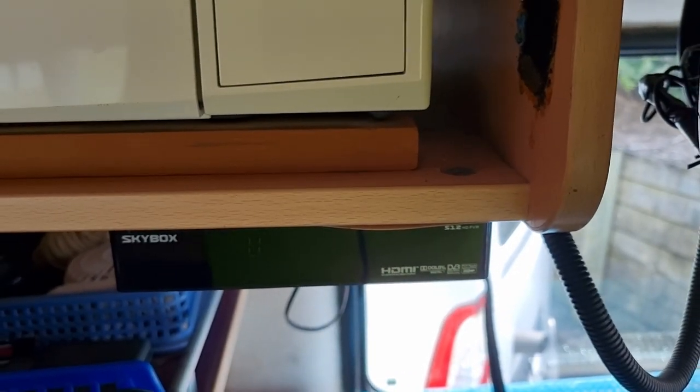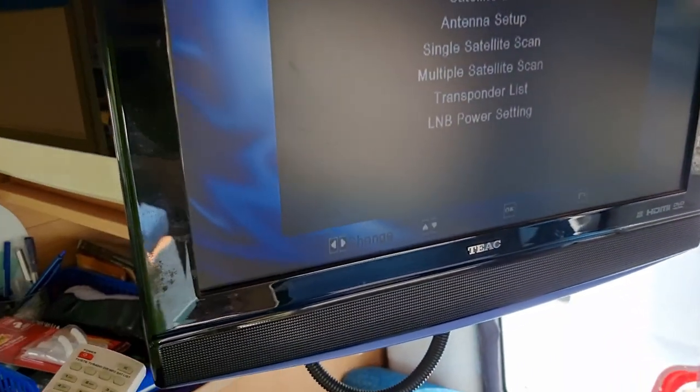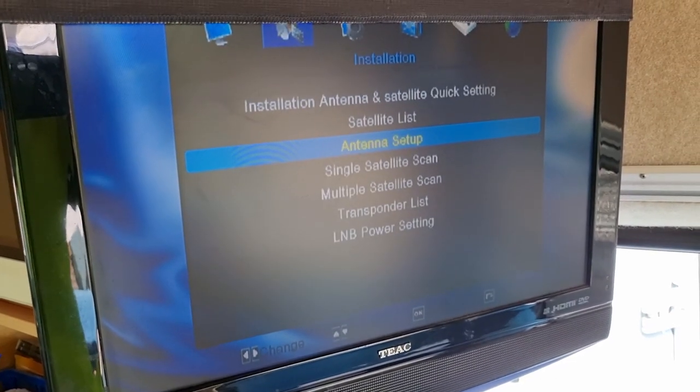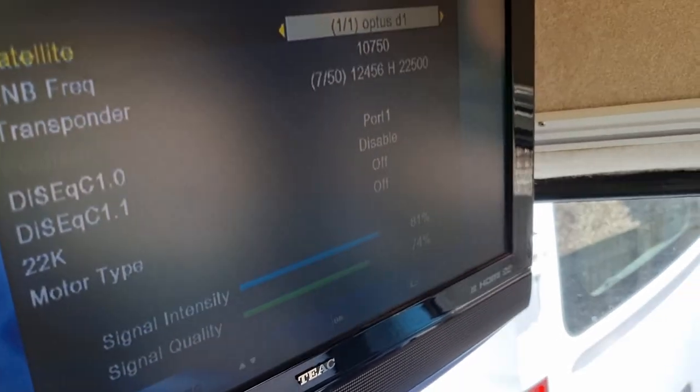Next, if you're using one of these skyboxes, you can hit the menu button here. When you hit the menu button, you get this setup. Come to installation, go to antenna setup, and then you can find the signal quality.